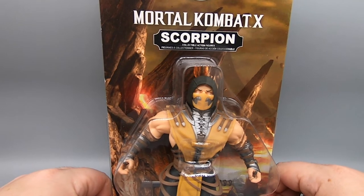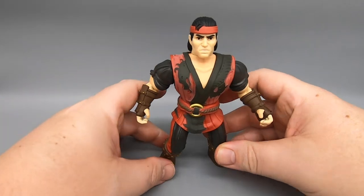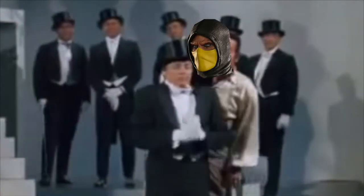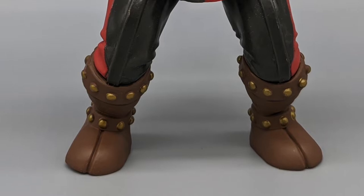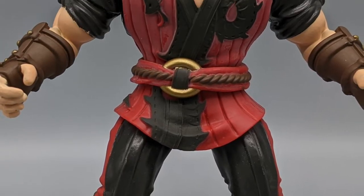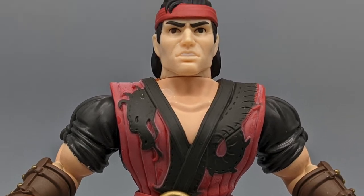Let's get these figures open and see what they look like outside of the box. Starting with Liu Kang — I thought Liu Kang or Johnny Cage or Sonya Blade were the central characters of Mortal Kombat. Wrong! So that's fine. Liu Kang is basically a Masters of the Universe-style five points figure. He's got a head, arms — built in that squatty, buff body type with a paint job.